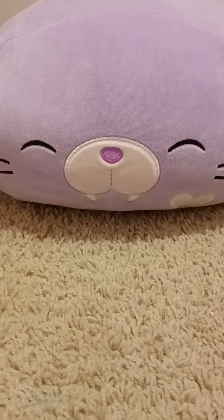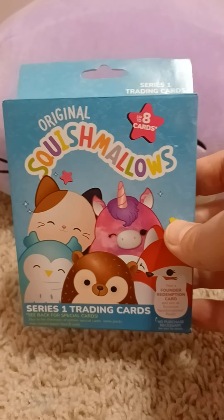It's break time cards. Time for a break — at-home edition with the original Squishmallows.